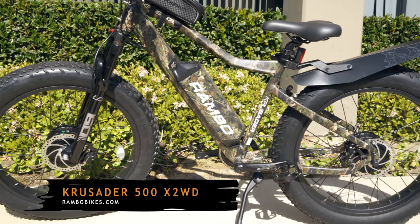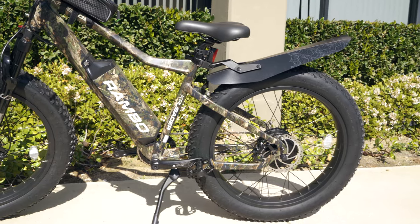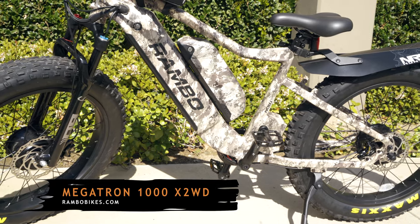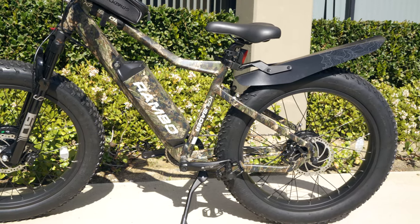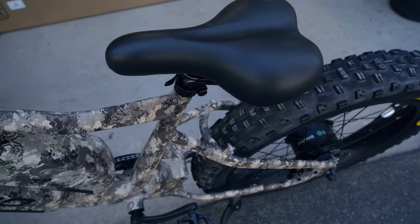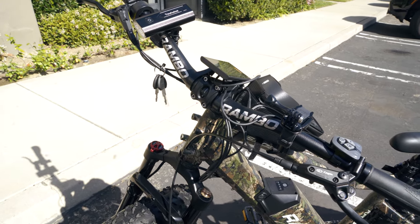Here we have the Crusader — a 500 series two-wheel drive bike — and here we have the Megatron, a 1000 series two-wheel drive bike. The Megatron is supposed to go about 80 miles and the Crusader about 40 miles on a single charge. We have a rear rack coming so we can put a saddle on it to carry gear, and a front basket to carry more gear at the matches. Check out Rambo eBikes — they're one of our newest sponsors for NRO Hunter, they're going to be a lot of fun, and they'll be coming to a match near you.